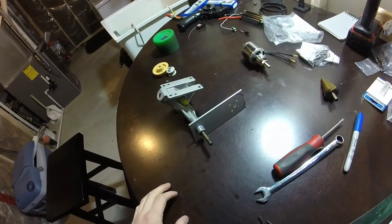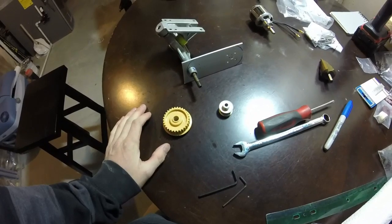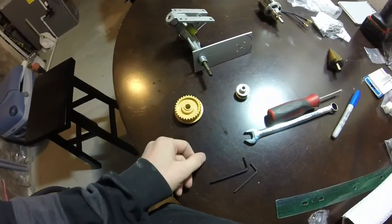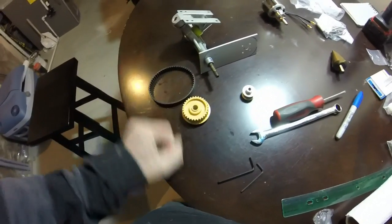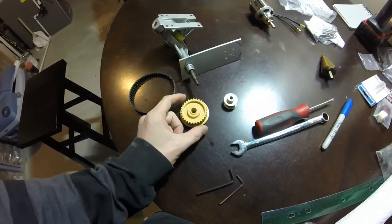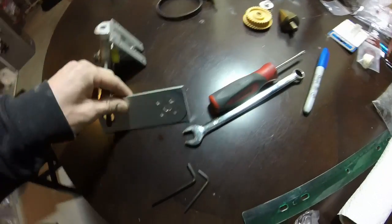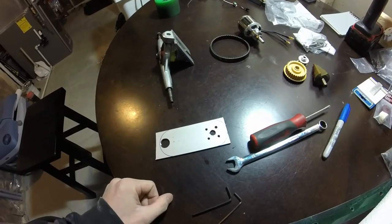I kind of screwed up when I ordered all this stuff. Originally this was going to be a much larger pulley, but since my wheels are only 72mm, I had to get the smaller pulley. And in doing that, I didn't adjust my belt, so I still got a big belt and a much smaller pulley. With a smaller gear and the same belt, everything gets stretched out a little longer. And the annoying thing about that is the plate has to also be a little longer, which puts the motor further forward on the deck.